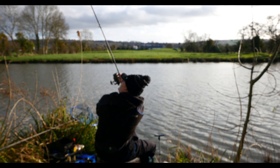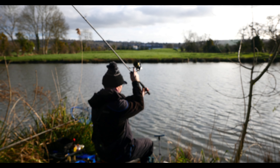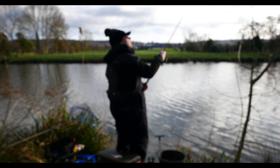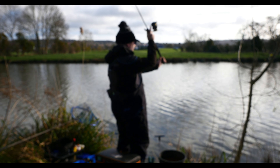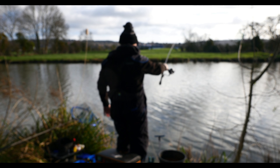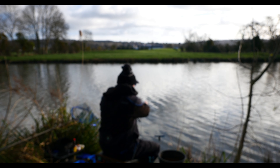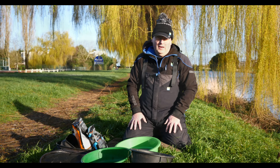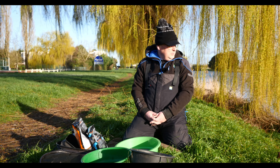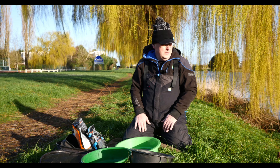Ça commence — c'est le vent ? Non, c'est le pêcheur. Ça fait vraiment du bien de retourner au bord de l'eau. On va se dépêcher parce que le temps tourne, et comme toujours — la tortue — les années passent mais ça ne change pas, je mets toujours tant de temps à me préparer.